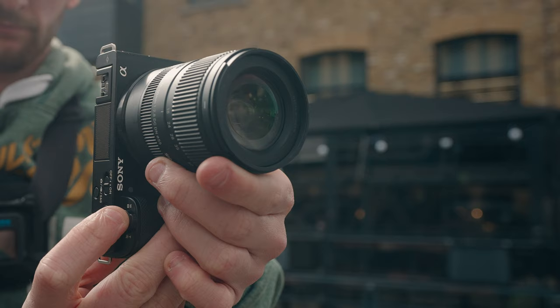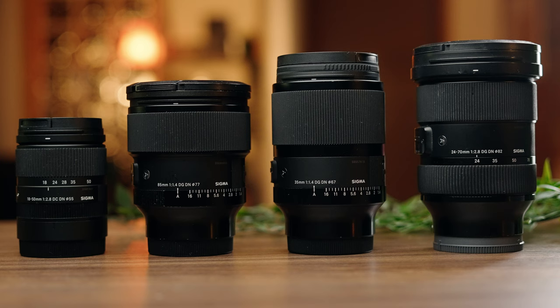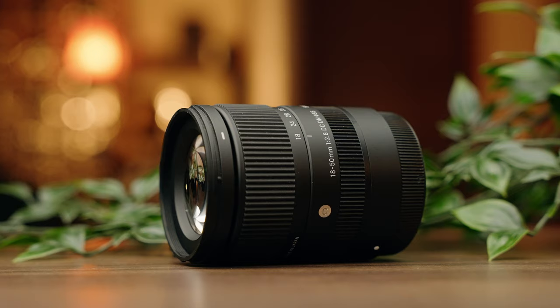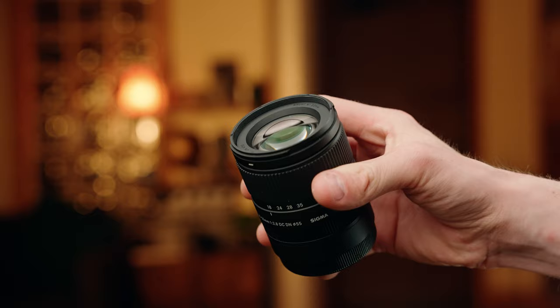Image quality is something I've always been impressed by when it comes to Sigma lenses — every single one I've used has always delivered in this department. With this particular lens, Sigma were quite ambitious because they were trying to reduce the number of glass elements whilst still providing stunning image quality and reducing the weight. And they absolutely nailed it. At all focal lengths, this lens is crazy sharp and it is going to deliver some stunning results.